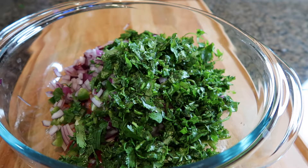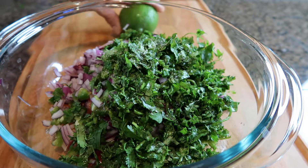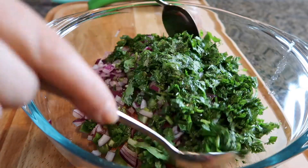All we need right now is some salt, and then the juice of one lime. And just mix it all together.